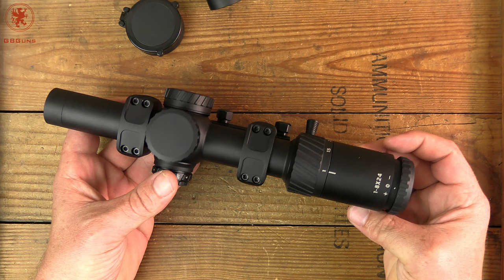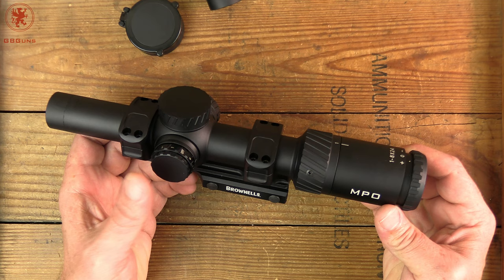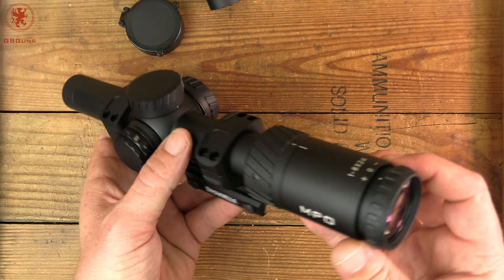Long story short, I did not yet have this scope in at the time. This scope is set up in MRAD with a pretty clever reticle. We'll show you that when we go outside — also the illumination, picture quality, things like that. For now, let's take a look at build quality.